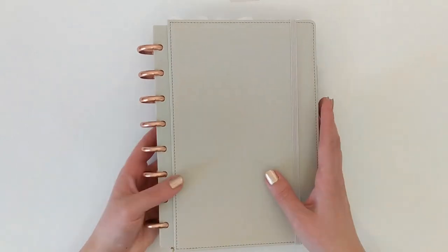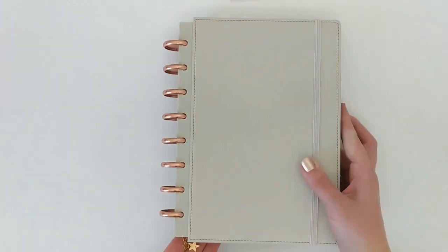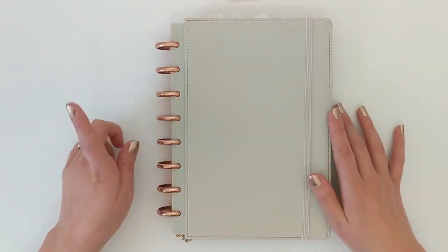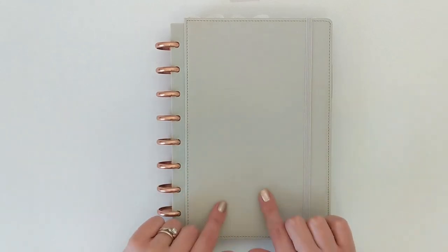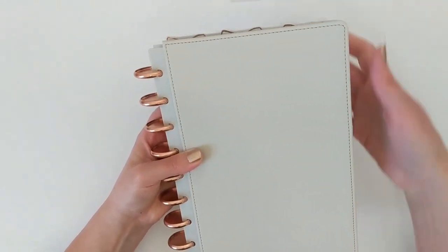I am very happy to have these discs back on my planner. The other thing you can see are just these two little star charms. These were freebies that came with some orders I placed with the Etsy shop Two Weeks on Mars. I really love these — I thought they were subtle and perfect for this setup since I am doing a mixed metal setup with both rose gold and gold metals. But yeah, that's everything going on on the outside. Let's jump in and I will show you what all I have on the inside of this planner.